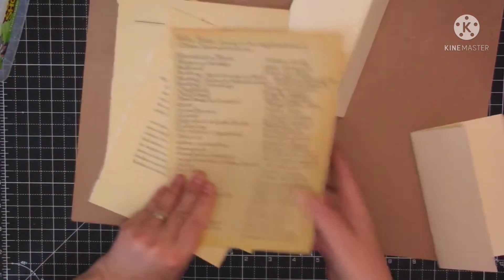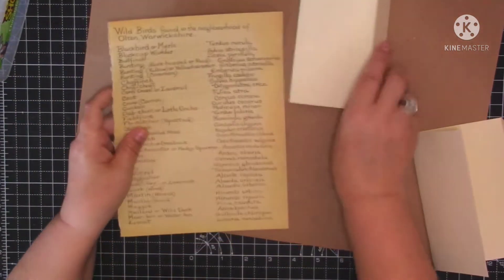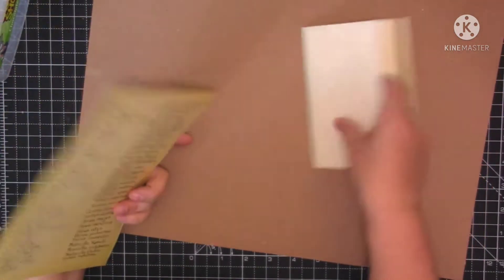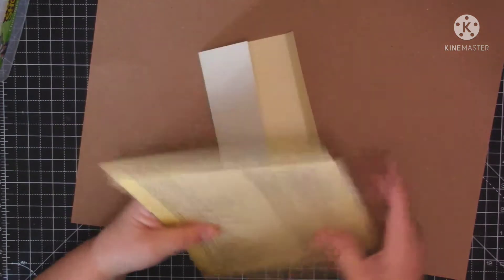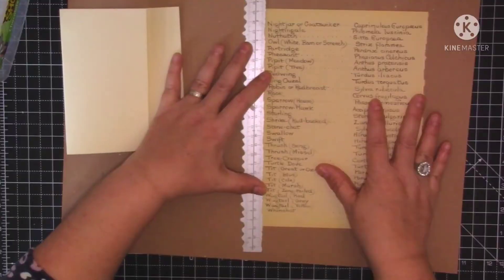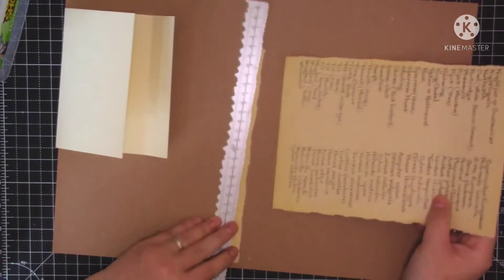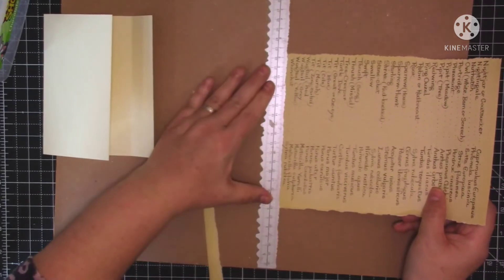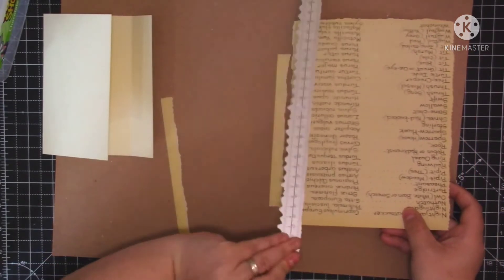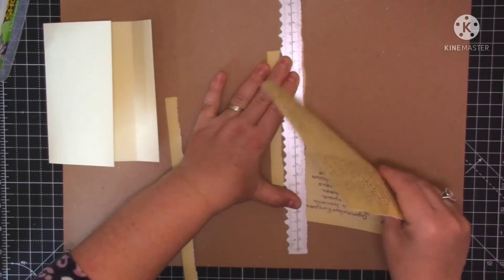Let's do the first one. I think on the front I want to use this - it's just the index from the country diary book. So what I want to do first is just rip around my edges. We're just going to take our time making plenty of nice ephemera to go in the journal. Just a nice slow project, nothing to rush for.